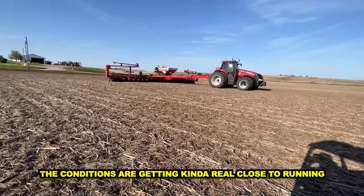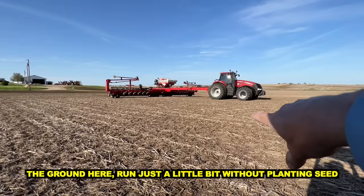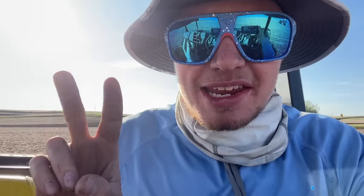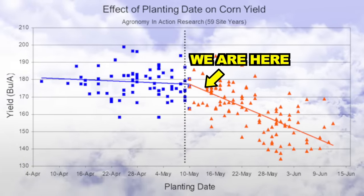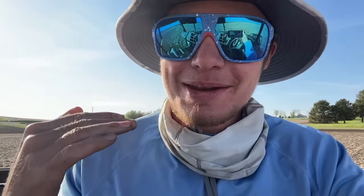Conditions are getting kind of real close to running. We're going to take the 24-row white planter, set it in the ground, and run just a little bit without planting seed to check things out. In two days they're talking several more days of rain, and after that dries out we're getting pretty close to June — and we'd like our corn in well before June. We want to make sure we don't have any sidewall impaction going on with the planter. If we do, it's a no-go. If it's good, we'll do a little planting tonight and then hit it hard with both planters tomorrow.